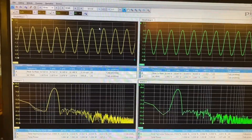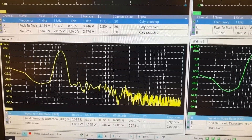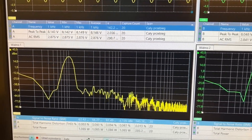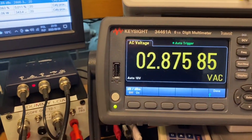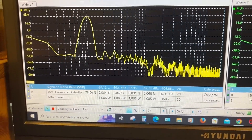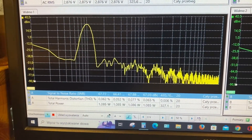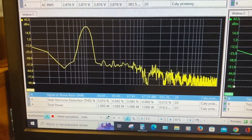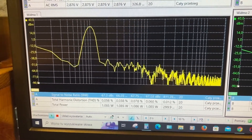Now we have the measurements obtained from the scope and dummy load. The AC RMS reads 2.876 volts — on the multimeter it looks very close. Here we have the signal-to-noise ratio in dB, and here we have total harmonic distortion between 0.05%, referred to 1.086 watts.